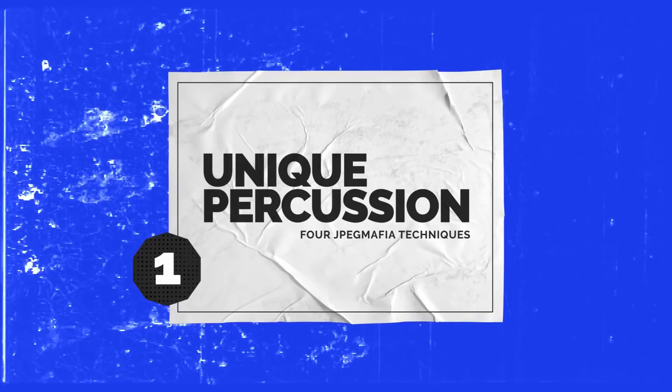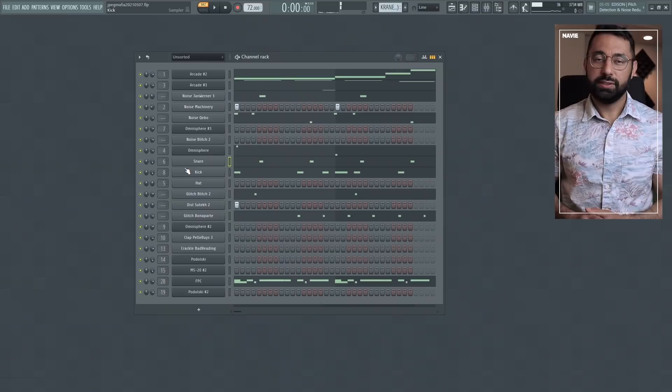Starting off with tip number one, we have the idea of unique percussion. For many of us, we can at times too quickly reach for a basic hi-hat and paint in a simple little pattern, like a note on every eighth or sixteenth step, and just call it a day. Something that JPEG Mafia does with his beats is that he doesn't take these elements for granted — he figures out ways to make his percussive elements and beats more interesting.